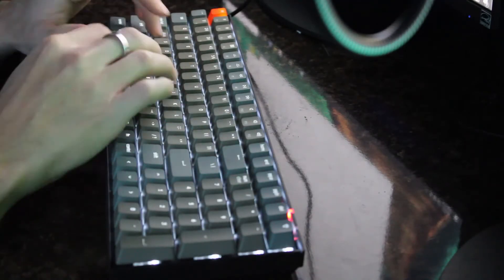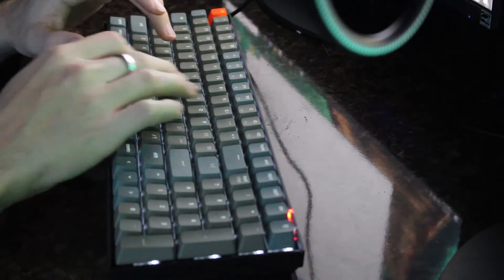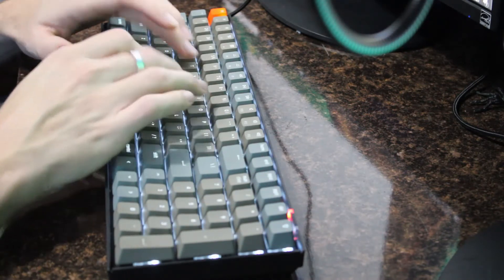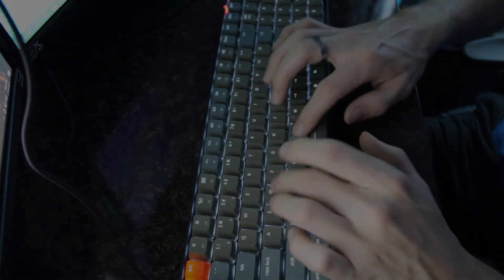I'm going to leave a short demonstration of me typing on this keyboard. In my opinion, it's very similar to the Gateron Reds, which is what I have on my GMMK. It's just slightly louder. So if you like the click sound, but don't want it as clicky as a Cherry MX Blue, then you might actually like these switches.